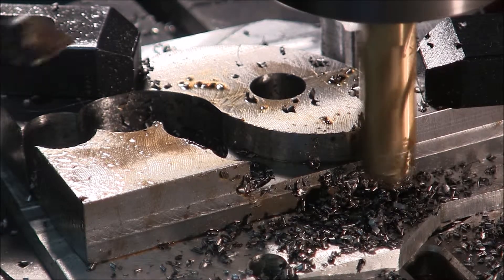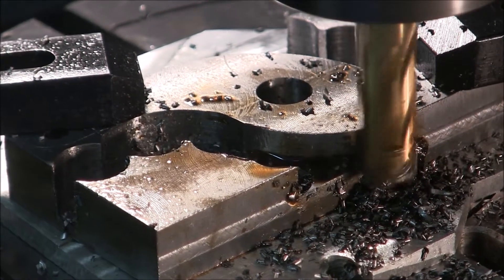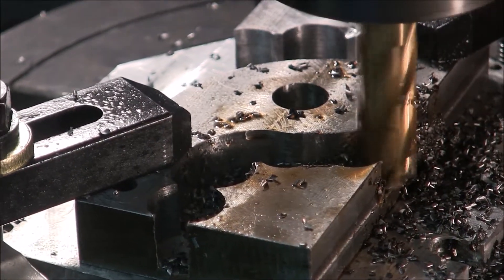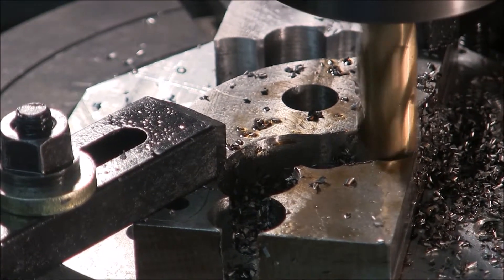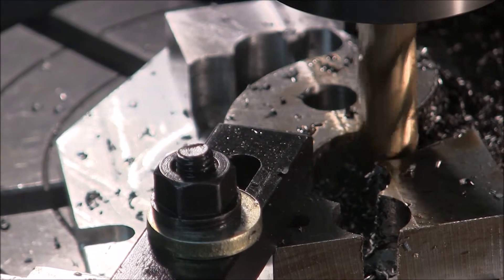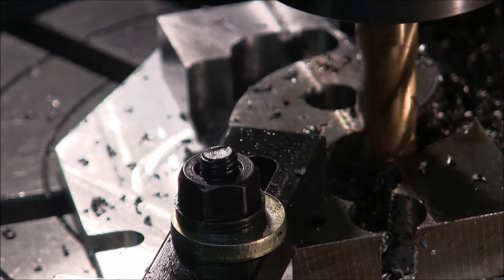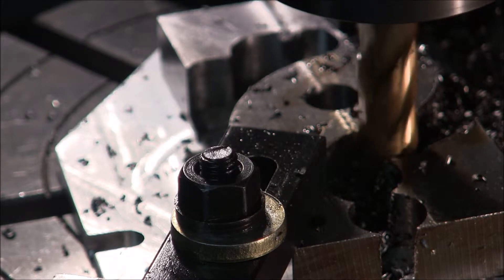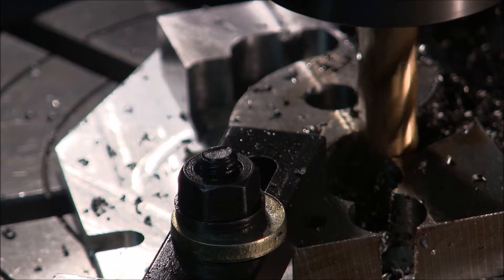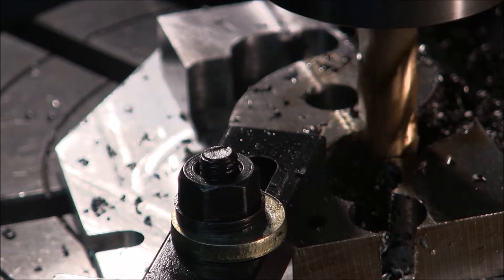Taking a 50 thousandths cut. That's a 4-flute TiN-coated high-speed steel end mill. I've had really good luck with these end mills and I get them from the internet. I know a lot of people don't like to buy Chinese end mills, and I'm just assuming these are Chinese. But I've had this set for years and it's served me very well, and I will buy another set of these. When I buy one-offs, I always buy American-made.